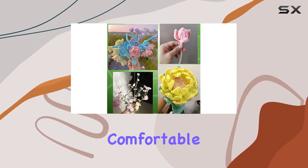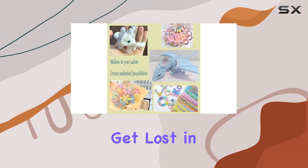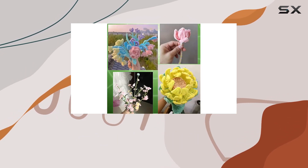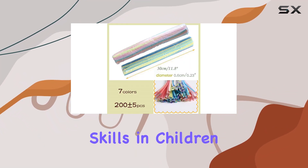Plus, the soft and comfortable feel of the stems provides a therapeutic experience, relieving stress and soothing anxiety as you get lost in your crafting journey. Whether you're exploring DIY projects at home or leading kindergarten courses, these pipe cleaners are a versatile tool for enhancing creativity and developing practical skills in children.